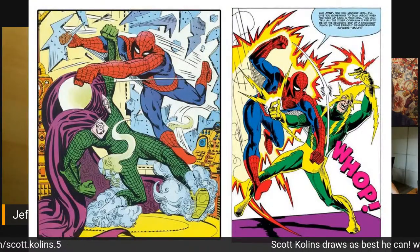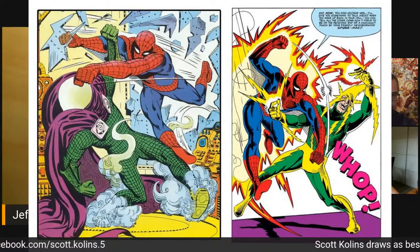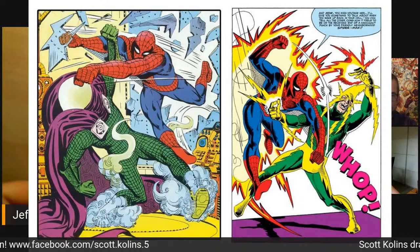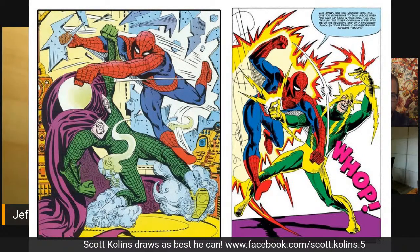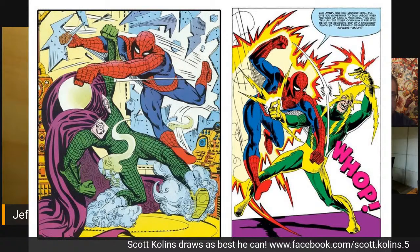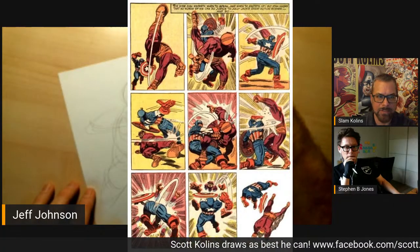Ditko is great to bring in because he's not someone people generally think of for great action, but I love Ditko's lines of action — his stuff is a bit more awkward but always graphically interesting. I've always loved that Spidey versus Electro image. You still have good conflicting X's in there, and I love the motion on the Mysterio one — if I had to pick between the two I think I like the Mysterio one a little bit better.